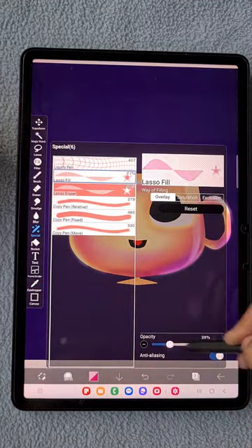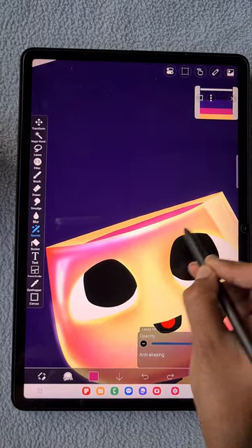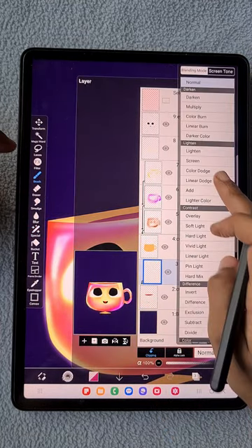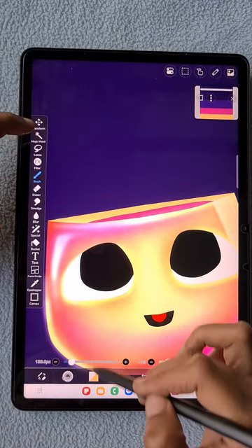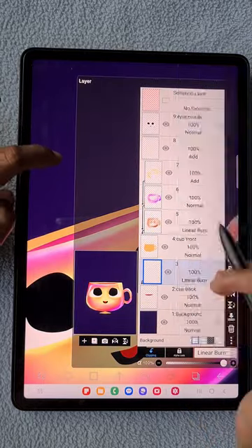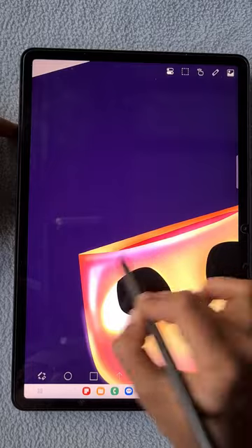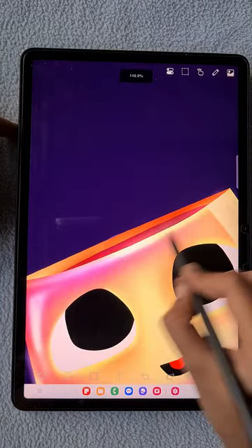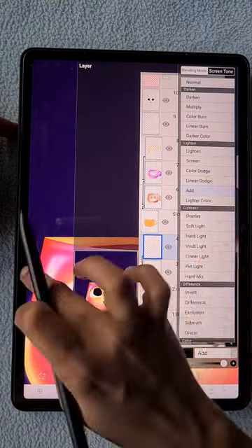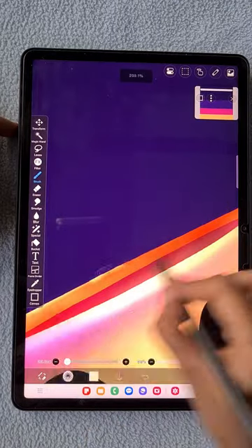For the back side of the cup I'm adding a pink color to represent something inside the cup — you can consider it as coffee, even if it's pink! I'm adding darker shadow details for the back side using a linear burn blending mode clipping layer, then using the Add blending mode clipping layer to add highlight details.